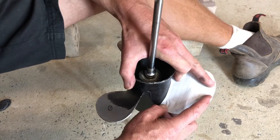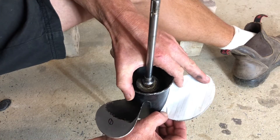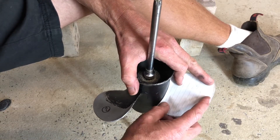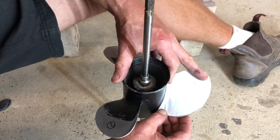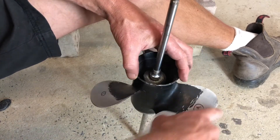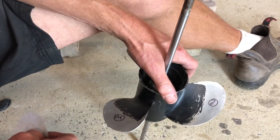You can see that blade there is actually a little bit bigger, so I'm going to mark it and grind it back to the line. Blade three is bigger, and blade one is bigger as well, so blade two is our smallest blade. I'll mark blade one and blade three and grind them back to match blade two, and then we can start balancing.